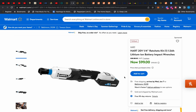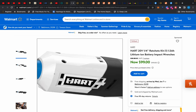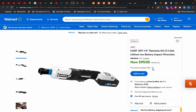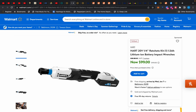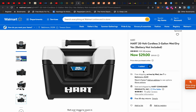Moving on — this Hart wrench comes as a kit with a one-and-a-half-hour battery and a charger for $99. I didn't get it, but that's not a bad deal at all considering what the Milwaukees, Ryobis, and all that stuff costs. I obviously have the Milwaukee M12 version of this, but if you want to jump into the Hart line, that's not a bad deal.